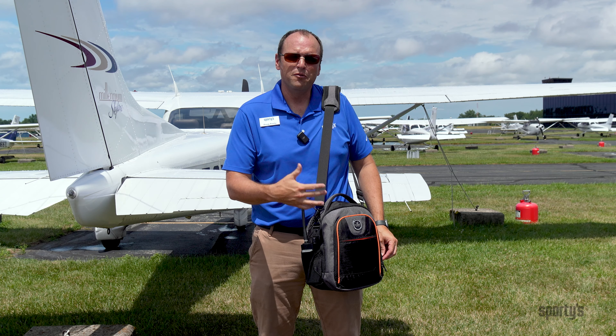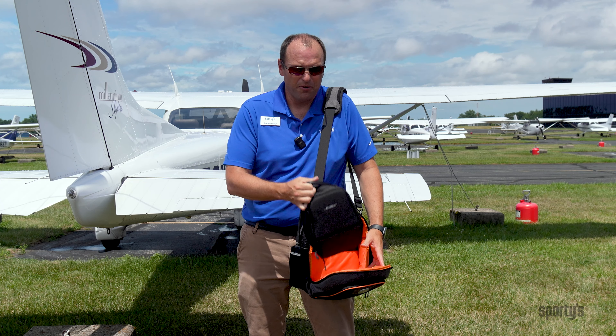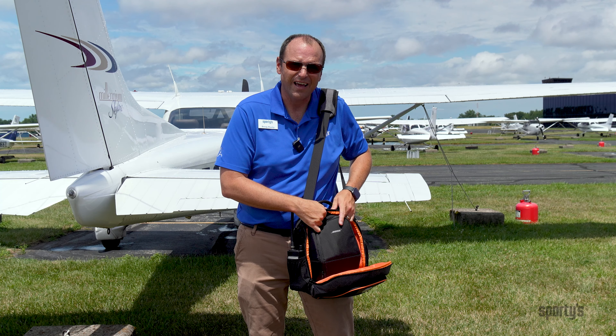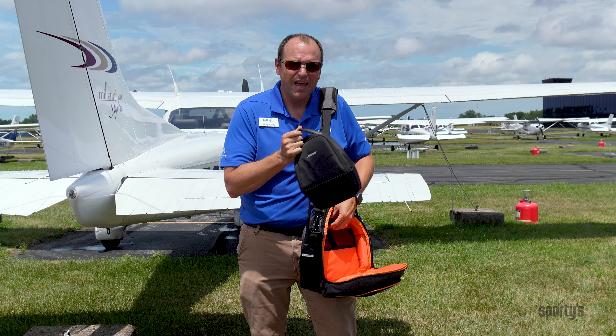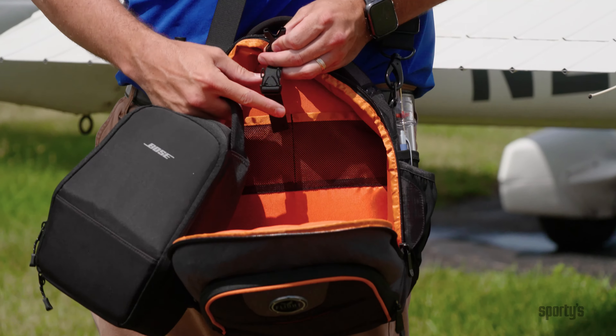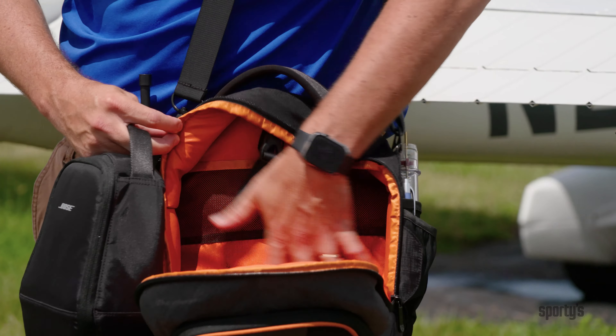The main compartment of the bag is where you're going to find your headset. I have a Bose A30 headset still in its case and it still has plenty of room for other gear around the outside. If you're not going to have it inside its case, it has what's called a headset hanger. This helps you suspend your headset from the top of the bag so it doesn't roll around in the bottom and get damaged.